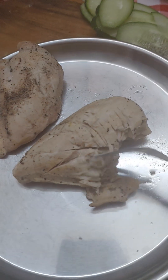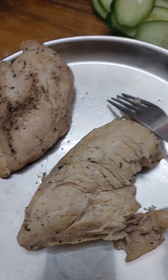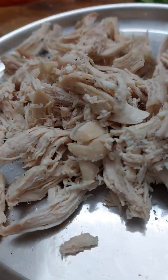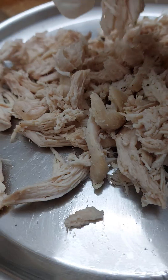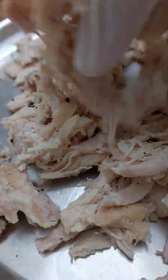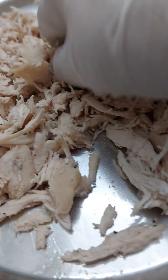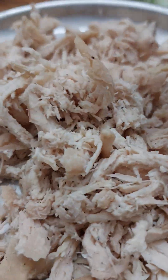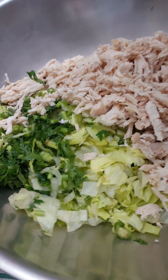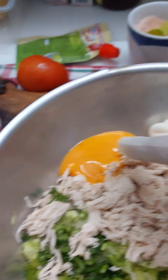Here you have to shred the chicken pieces. The shredded chicken I have mixed with some good lettuce and also some coriander. You need one big bunch of lettuce — wash it nicely, clean and chop them real fine. Then you can mix the chicken with that.